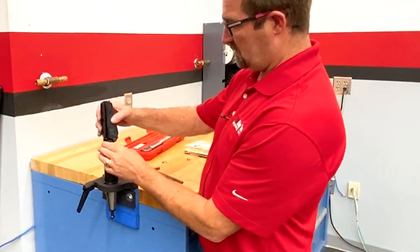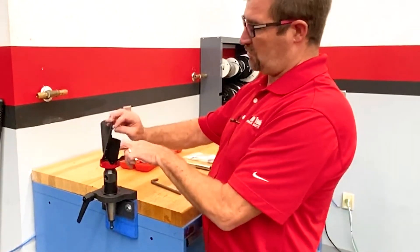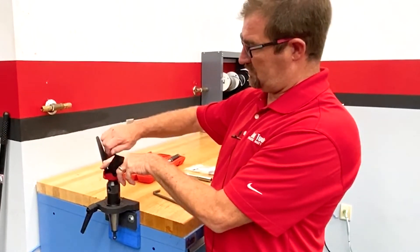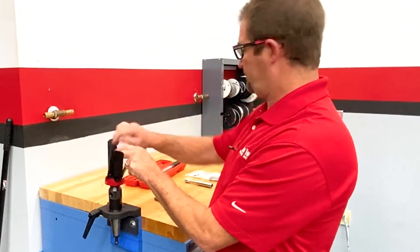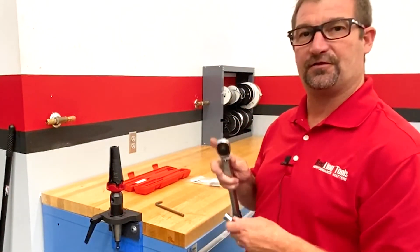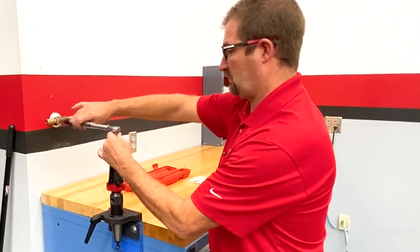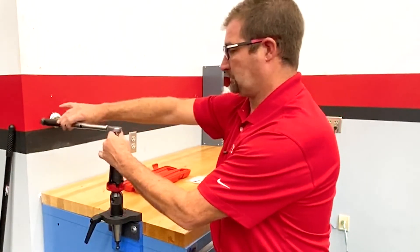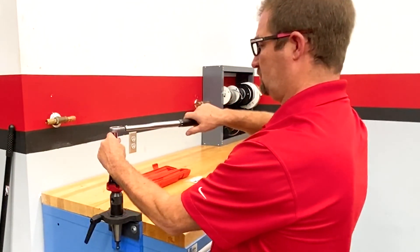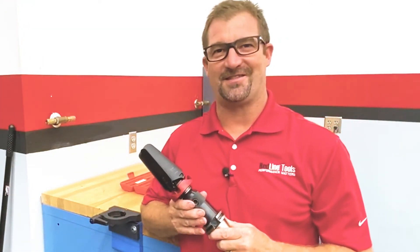We can now put our hub assembly back together. Our washer will go small side down, then our nylock nut. We will now torque this to 15 foot-pounds. Our chip fan repair is now complete.